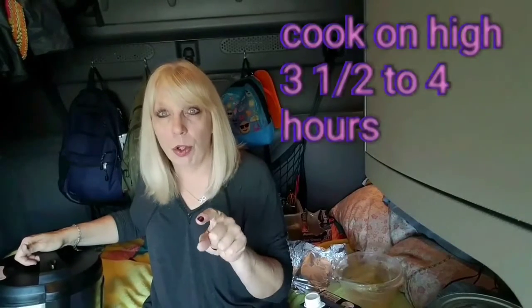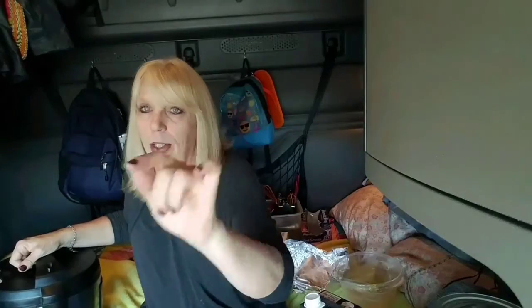The total cook time is going to be five hours, but you're going to cook it four hours first, and then we're going to add the dumplings. I'm going to let it cook four hours and then we'll come back and check it.